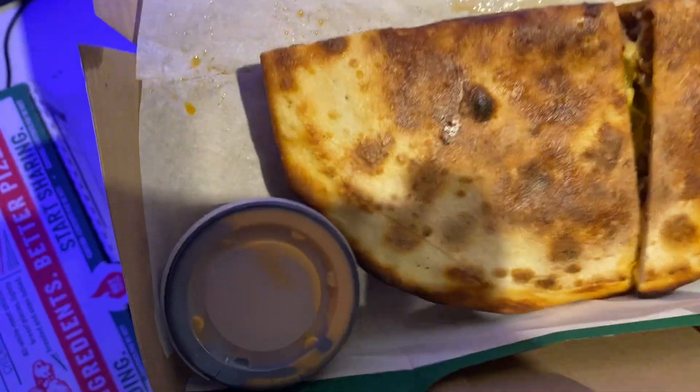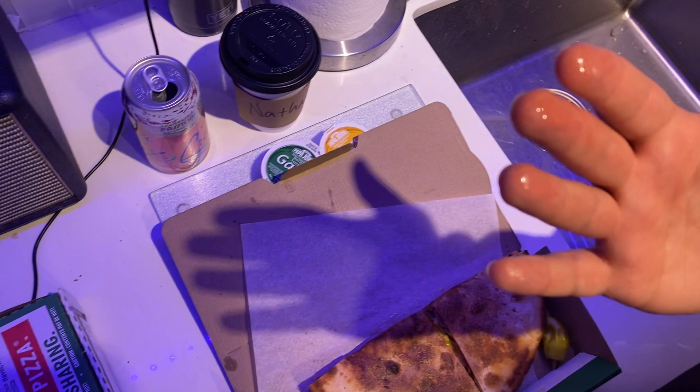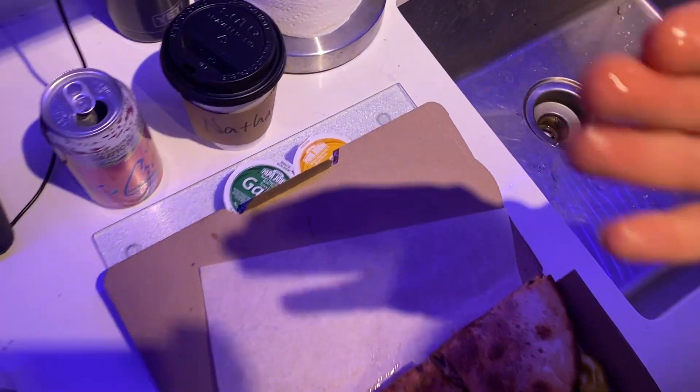I went and subbed the pickles for banana peppers. I'm not a pickle guy. I'm liking what I'm feeling right now.